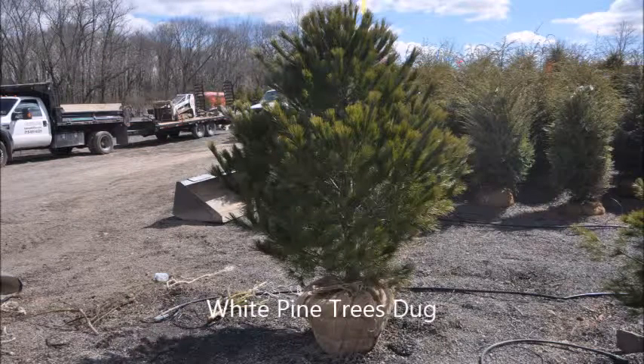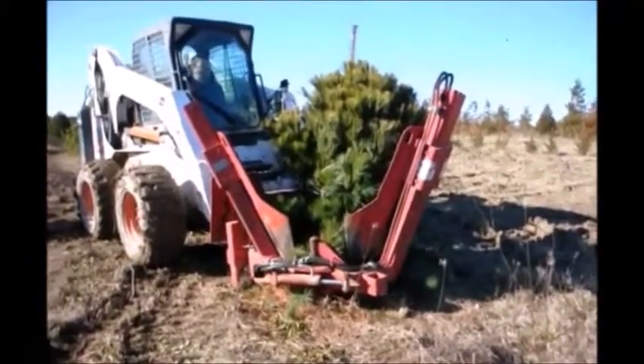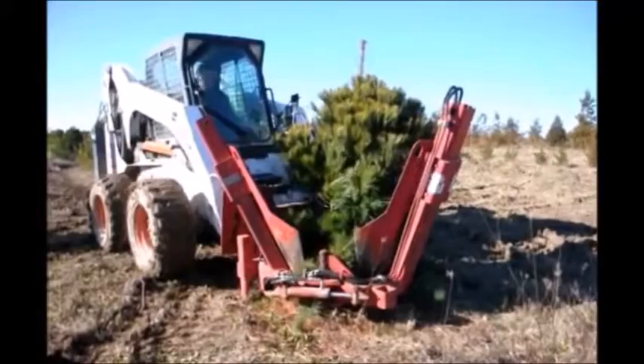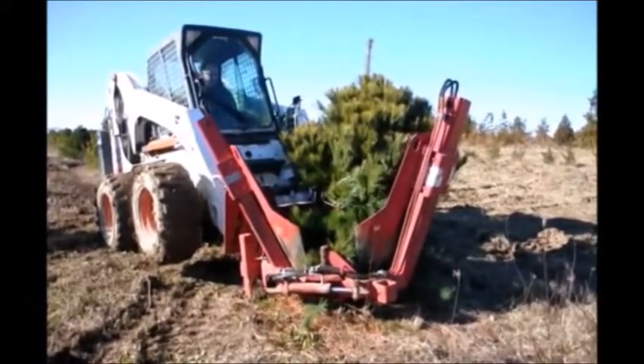This video is about digging five to six foot white pines at Highland Hill Farm. We usually dig our trees with our Red Boss tree spade. It's a spade that wraps around the tree and then digs the tree out. It can dig quite quickly if your operator has been trained and knows how to use the machine.